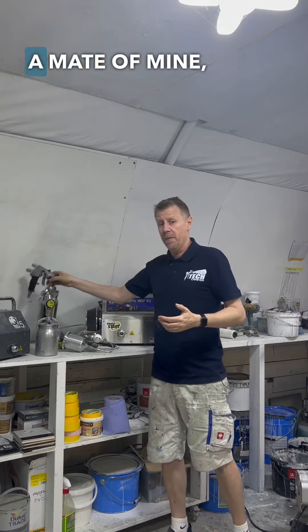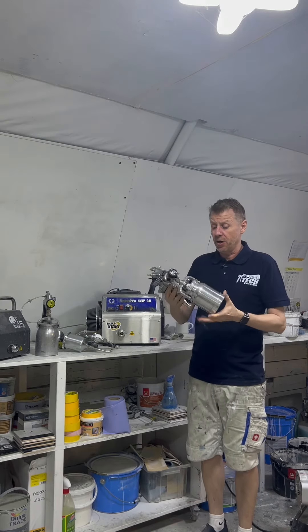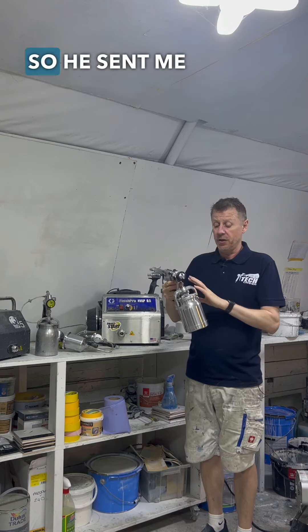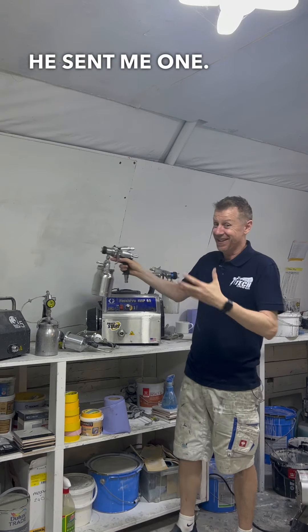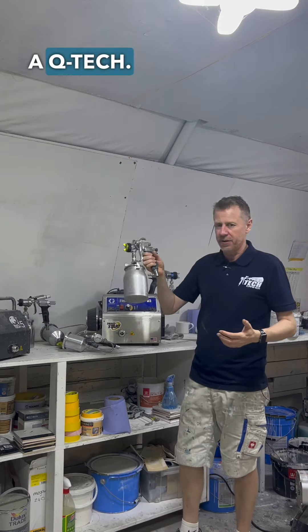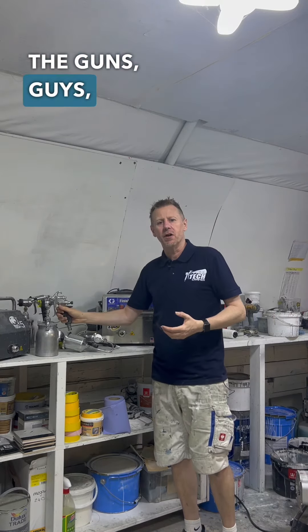I've got a Wagner gun — a mate of mine, Wayne, started using this, absolutely loves it, his favourite gun at the moment. So he sent me one — that's the kind of fellow that Wayne is, which is great. And then obviously we've got a Q-Tech as well. You can interchange the guns.